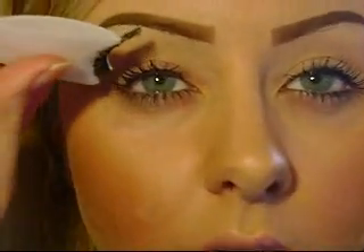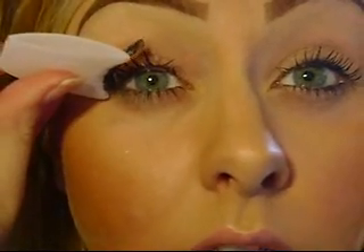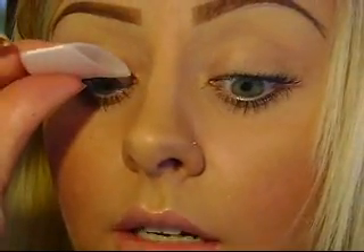Once you think it's dried a little bit, look down and then place it on your eye where you think it's going to be best. It's not guaranteed it will fall into place the first second you put it on — you can always move it with the applicator or with your fingertips to position it properly. Start by placing the outer corner to the outer corner of your eye, then slowly push it down the rest of the way. You can then use the edges of the applicator to press it down.